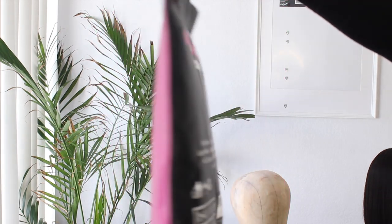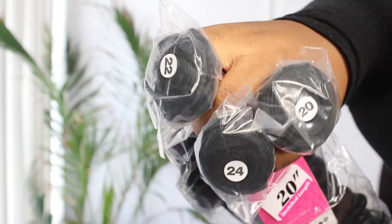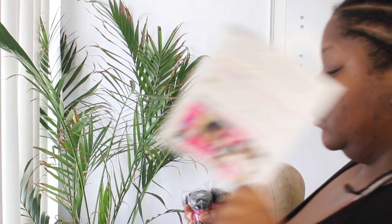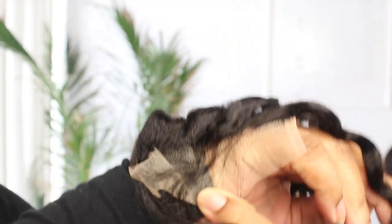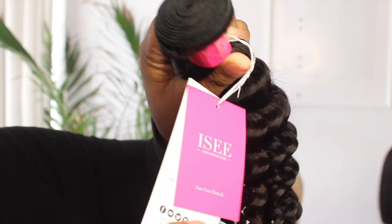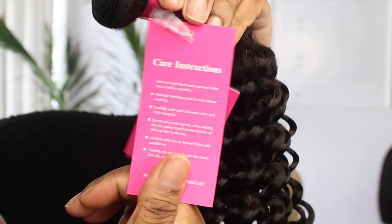Alright, so this is what the packaging looks like — I really like this packaging. The bag has the textures and what you actually purchased listed at the bottom. These are the bundles; you get three bundles and a closure. I picked 24 common lengths: I got a 24, 22, 20, and an 18-inch closure. This closure is medium brown lace — it is supposed to be Swiss. The bundles are very neat and have tags on them that tell you how to take care of your hair.